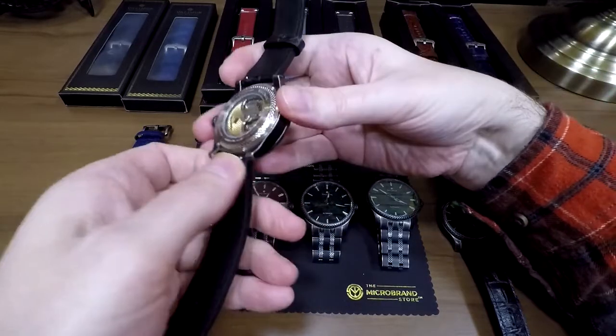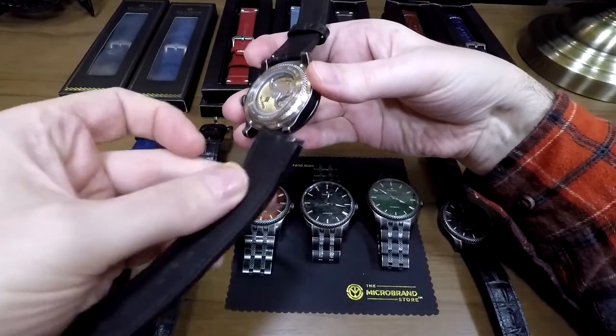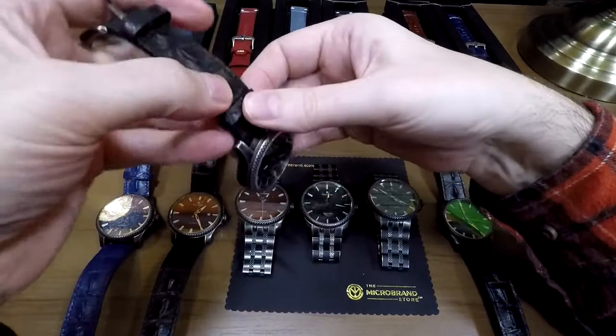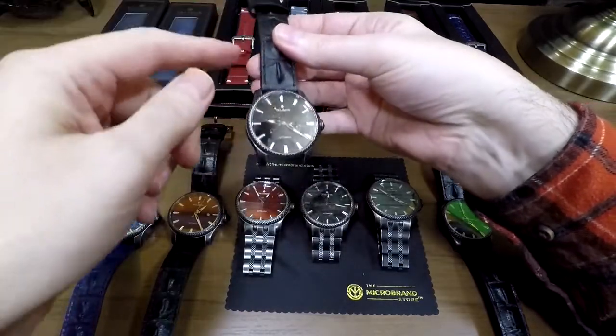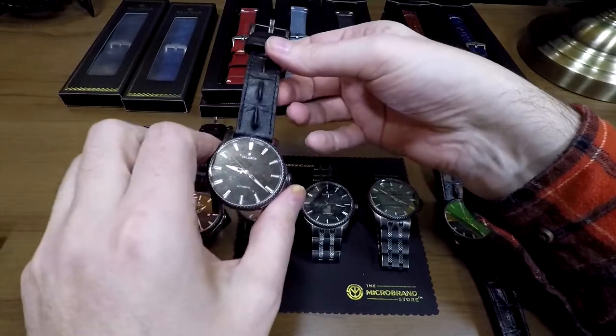It does have quick release pins so I can literally stick my finger in there, take that out, and just put it in just as quickly. While we're talking about features: we talked about the strap, and the lug width is 22 millimeters. You can put your own straps in there too, of course.